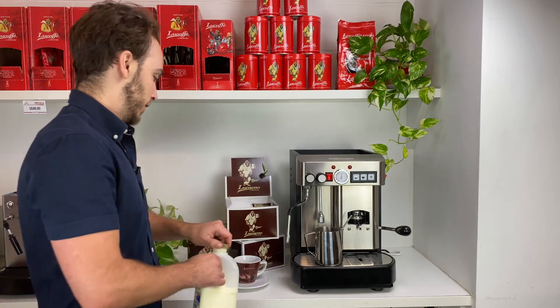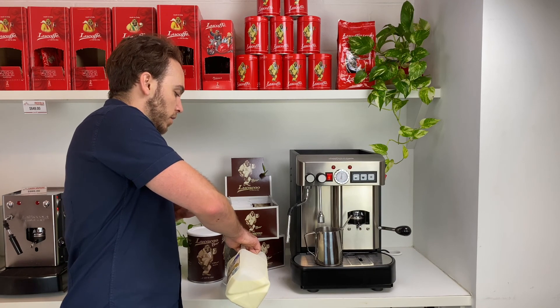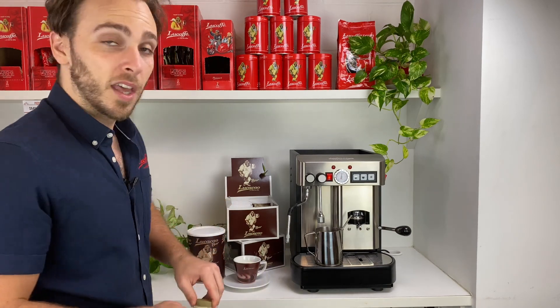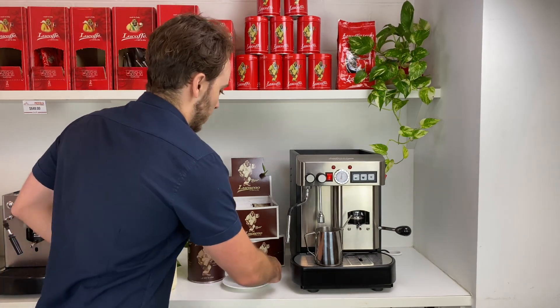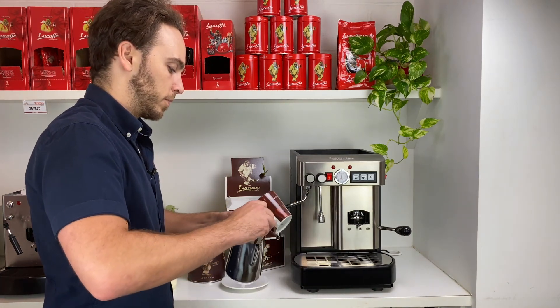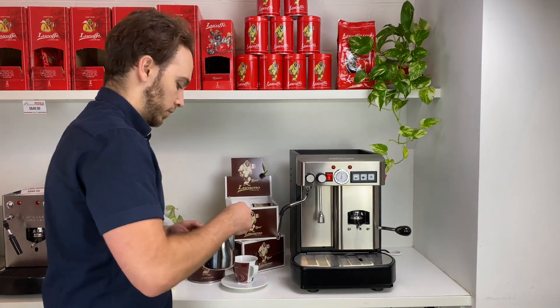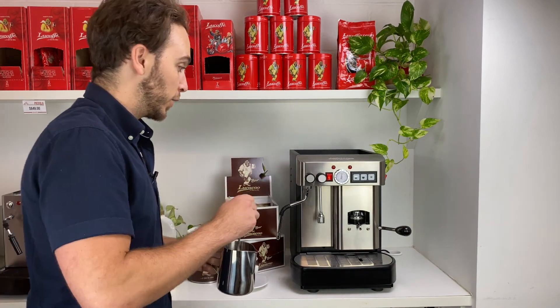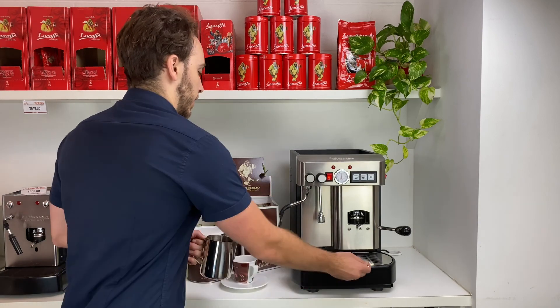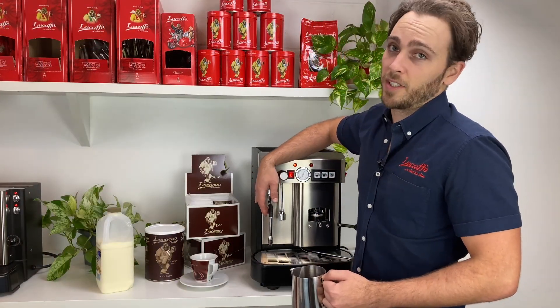We measure the milk using the cup we're going to drink out of, because the less milk we use the richer the chocolate is going to be — so we don't want to overdo it. We fill the cup up to about three-quarters and then add the contents in with the chocolate.